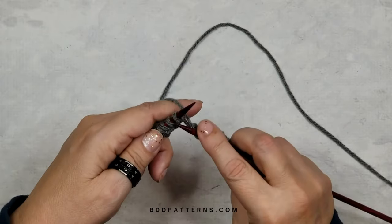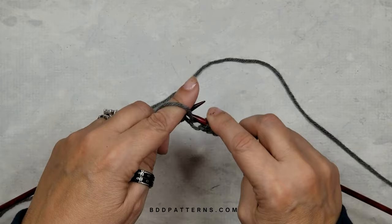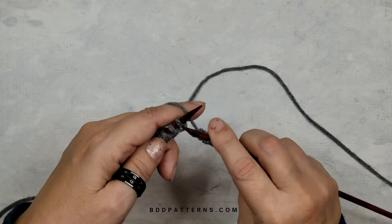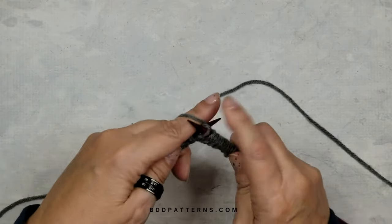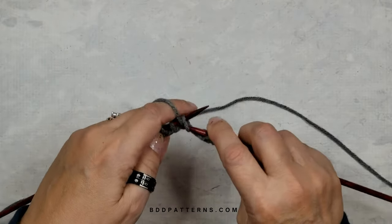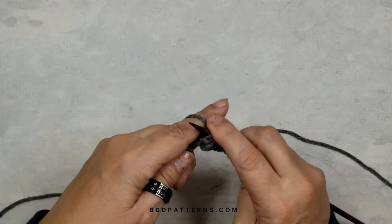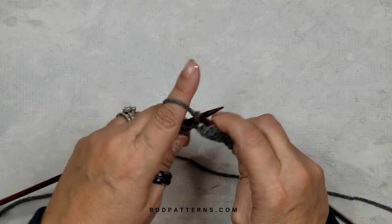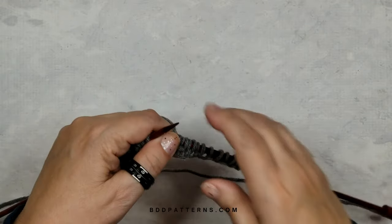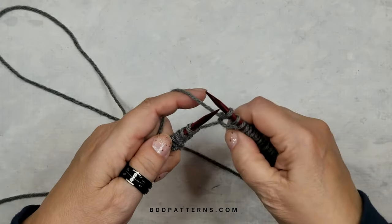I absolutely love these needles — I'll have the link in the description below. They're so smooth. They're Knitter's Pride needles and they've really held up. I don't even know exactly how long I've had them, but they're pretty spectacular.